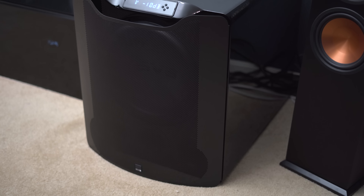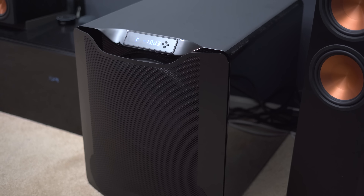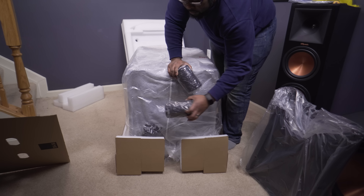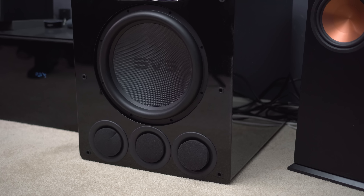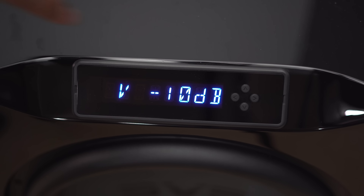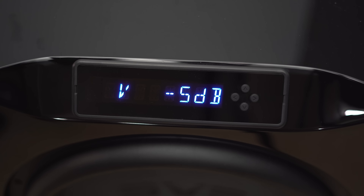It looks really intimidating. For those whose partners don't want to see something like this sitting in the living room, it does have a front grill cover that makes it look a little less intimidating. They also give you some plugs so you can actually turn it into a sealed subwoofer if you want to.